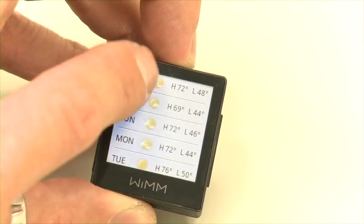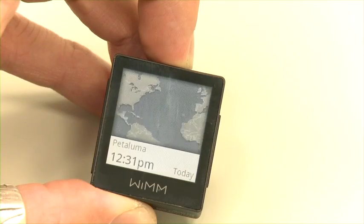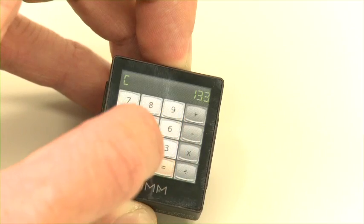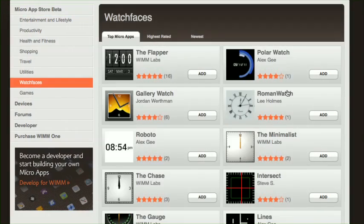Included you're getting a watch, clock, weather, calendar, world clock, timer, alarm, and stopwatch, but you can also download others like a calculator, compass, gallery, and a number of optional watch faces.